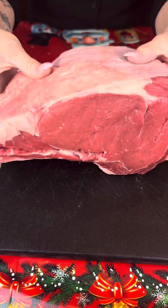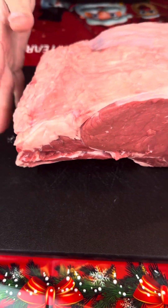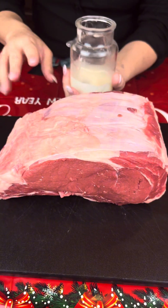Today we're gonna go ahead and smoke this up. I went ahead and separated the meat from the ribs — that's gonna make it easier after she's all cooked. I'm gonna use bacon grease as a binder and get this completely covered.